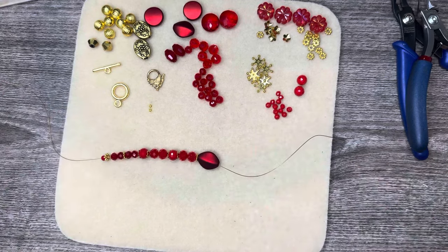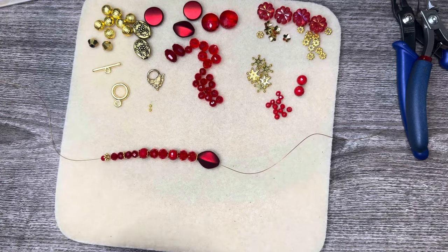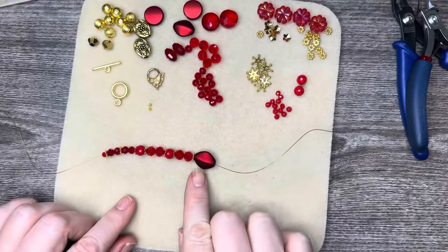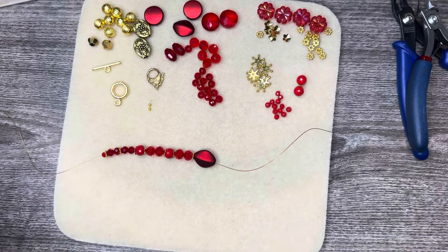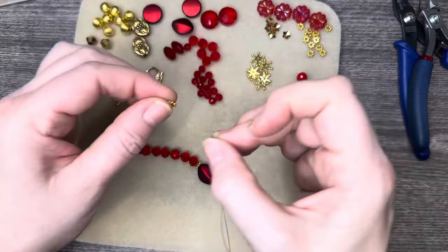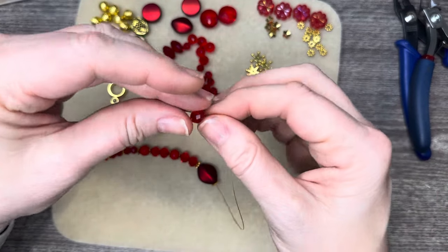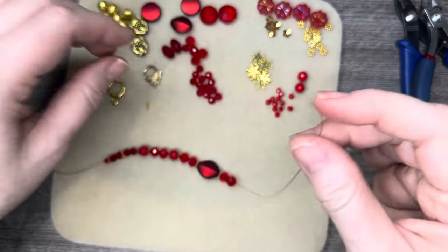I have a little more than three inches — let me check. I have about three and a half inches; I don't want it to be too big. It's about three and a quarter inches, maybe. The toggle will go in the middle, so now we're going to repeat on the other side. We're going to add our daisy spacer, a couple of these beads, then a bead cap dome side up.